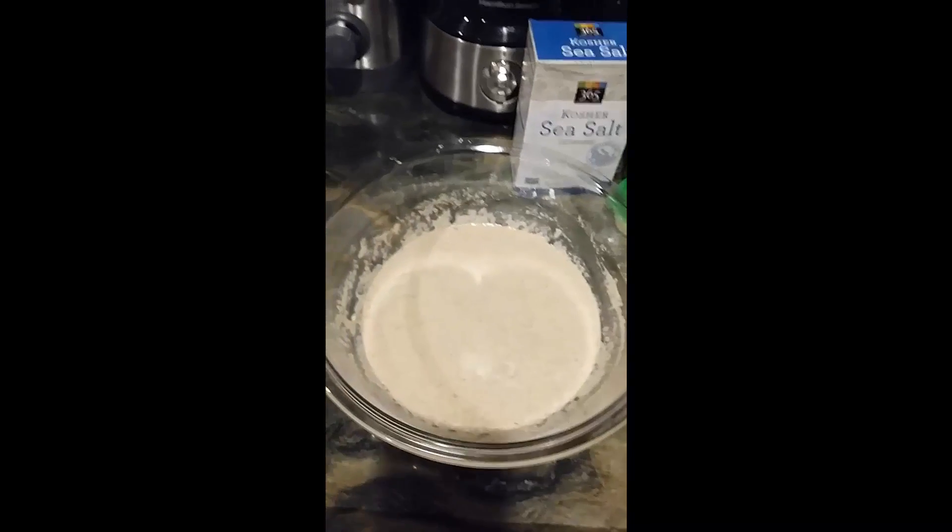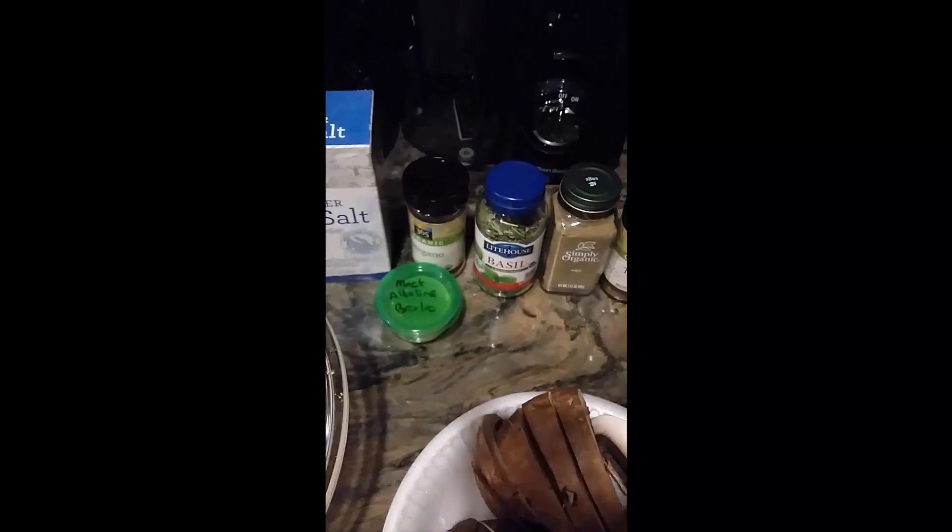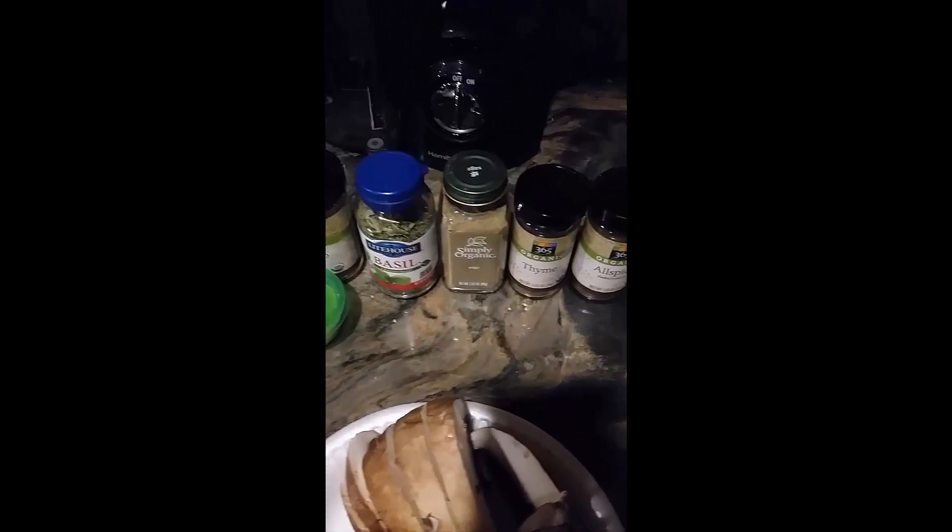Here I have the batter mixed. I have all of my seasoning: sea salt, oregano, basil, sage, thyme, allspice, and some cayenne pepper, and I have a little mock garlic mix.